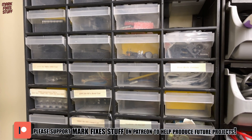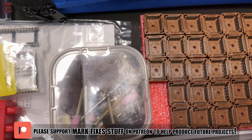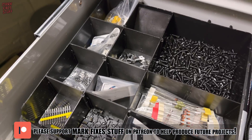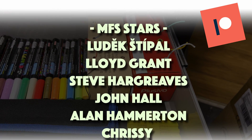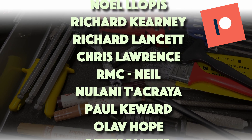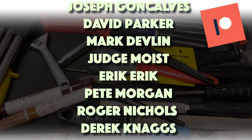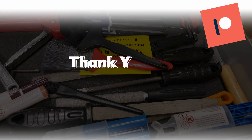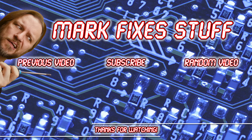I hope you enjoyed this video. Since global events destroyed my livelihood, I've been striving to make my YouTube channel a full-time venture. If you could help, patronage of any amount helps me immensely. I'd like to say a massive thanks to my lovely Patreon supporters shown on screen — they make this channel possible and I am eternally grateful. You can join them at patreon.com/markfixesstuff. Thanks so much for watching. Here are some other videos you might enjoy. See you soon!